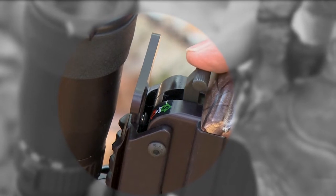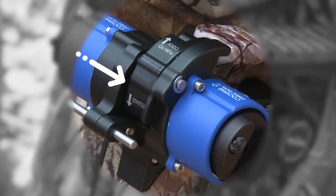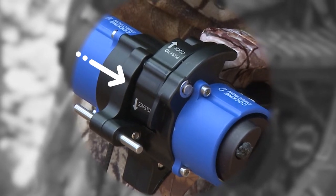Move the safety up into the fire position. Push the release catch switch forward into the release position, allowing the two hooks to pull away from the crank.